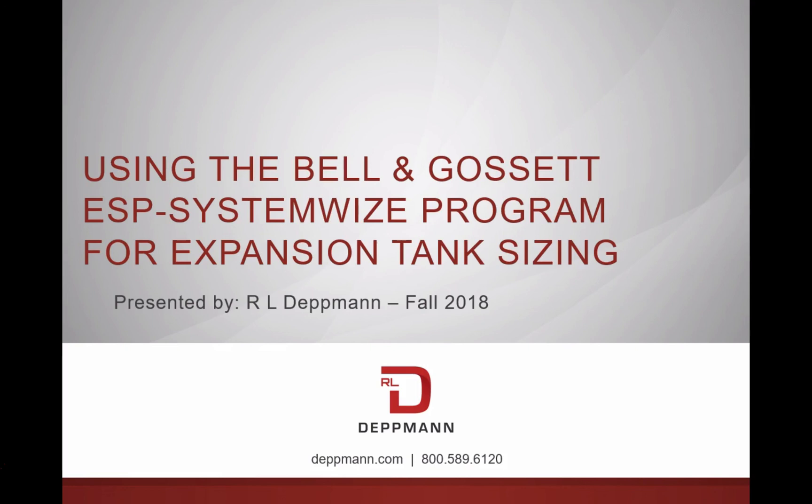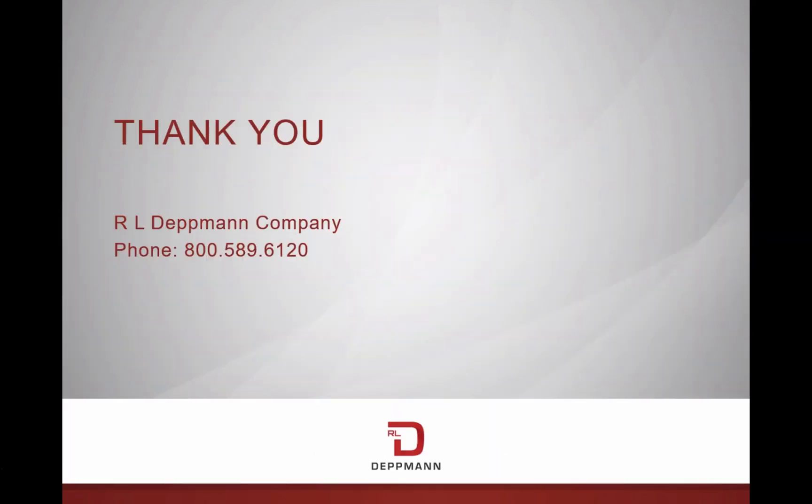Check back next week when we review selecting tanks with our Bell & Gossett SystemWise program. This concludes our segment on expansion tanks and air elimination systems. We appreciate your business and specification of our products. Thank you for watching.